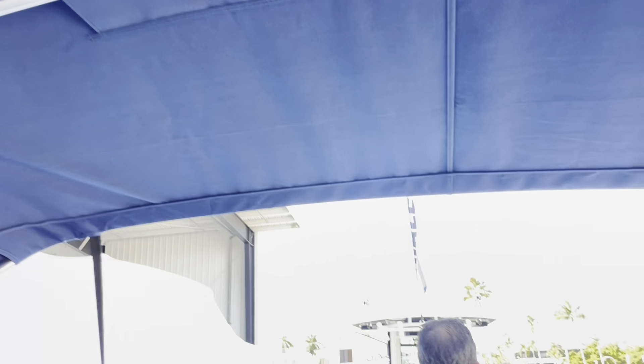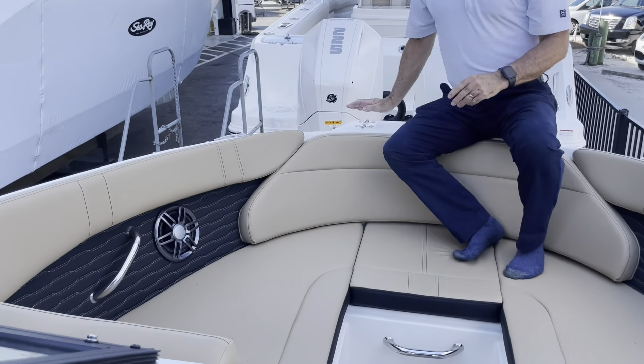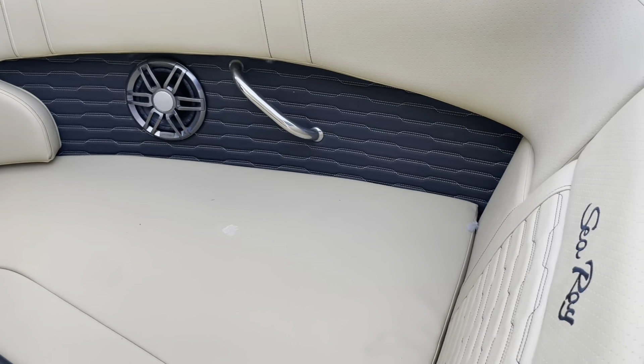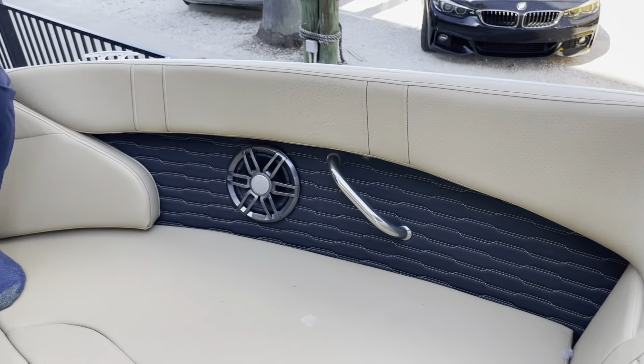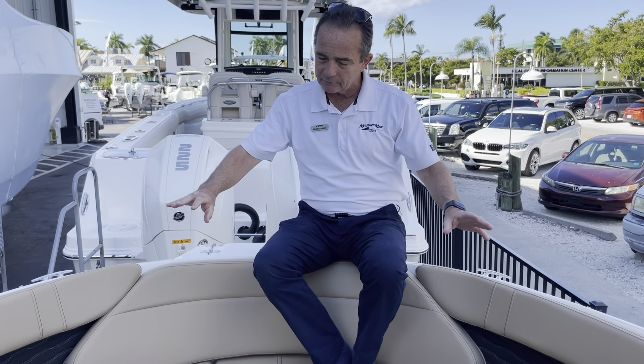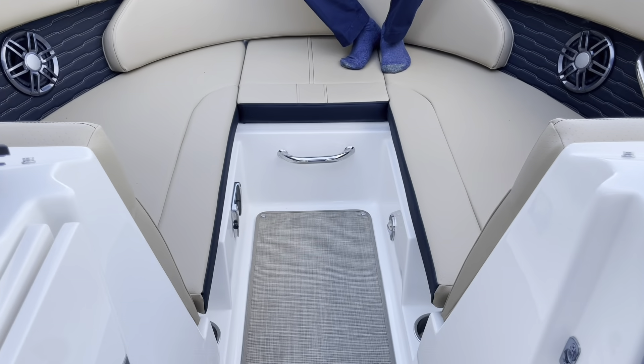We'll finish off up at the bow. You've got nice seating on both sides — you can actually squeeze a couple of kids on each side, but it's very comfortable for one person. There's a nice interior design, a very nice stereo sound system, and a second table for the bow, so you're going to have two tables set up.